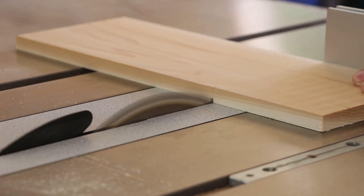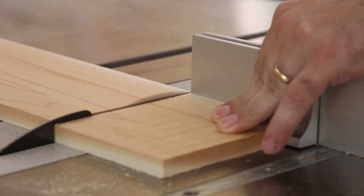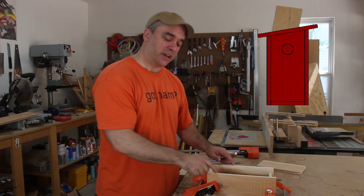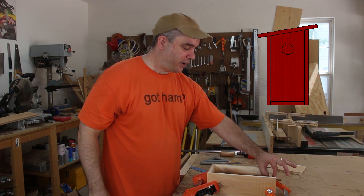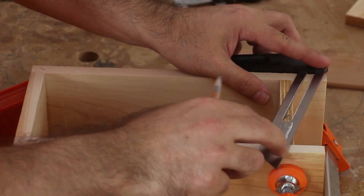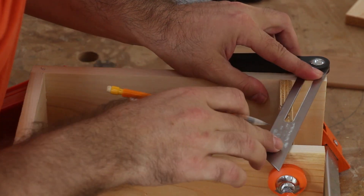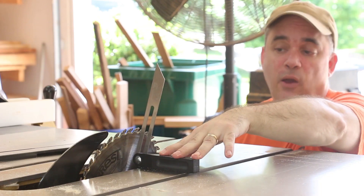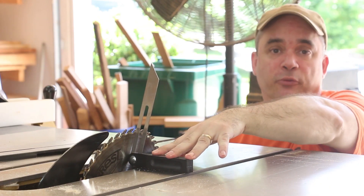With all the pieces cut to width, I can go ahead and cut out the part for the bottom and for the roof. In order to get the angle right for the sides, I went ahead and clamped this piece together and inserted a piece of wood in the top that is the same length as the bottom. Now with the bevel gauge set to the angle I want, I'll go ahead and draw a line across both boards. Then I can adjust my blade to the same angle as my bevel gauge.